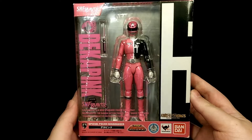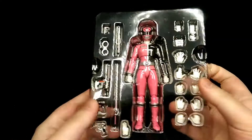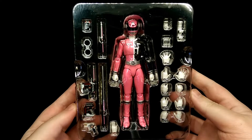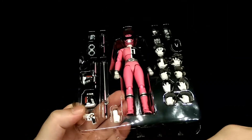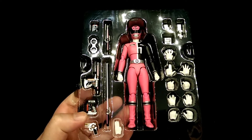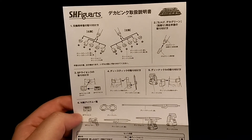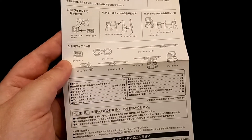On the back you just have a few pictures of the figure. To open the box, just lift open the side flap, then remove the front cover, and there's the figure all together with her accessories.